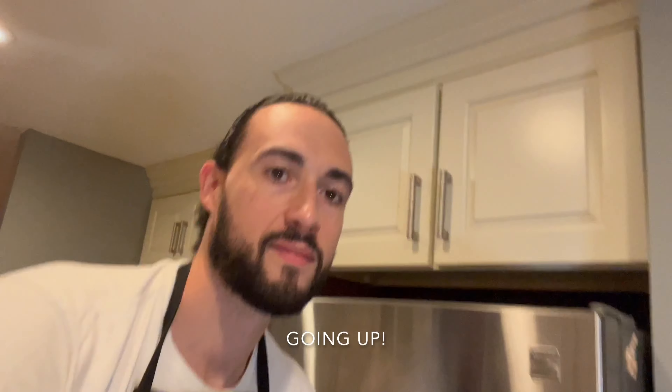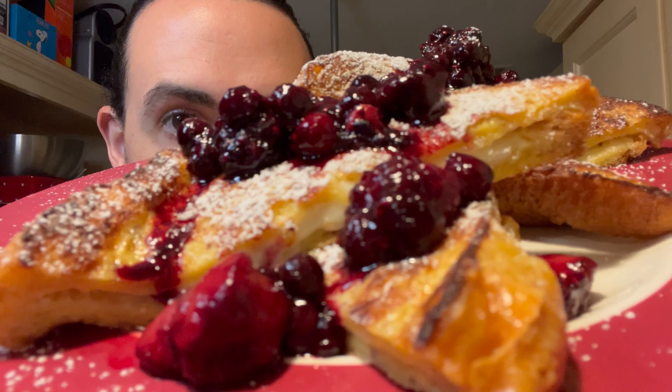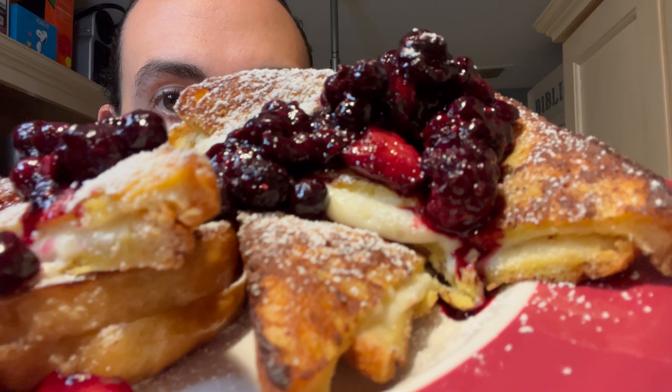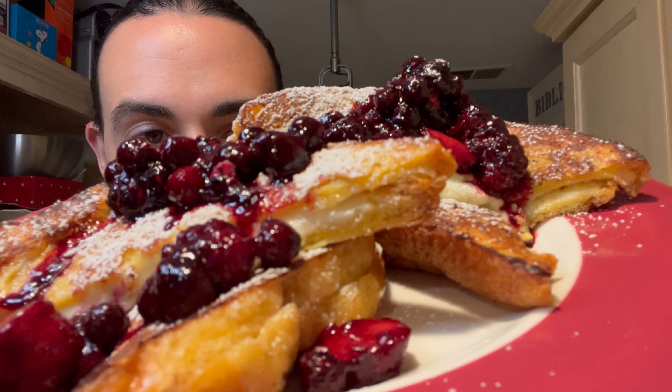Welcome to another video. I think it's time that we treat ourselves to something really nice, which brings me to the subject of today's video. This homemade stuffed french toast is way better than anything you'll find at some chain restaurant, and I'm going to show you how to make it right now.